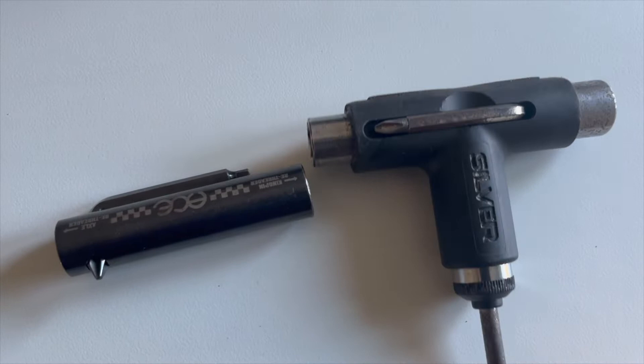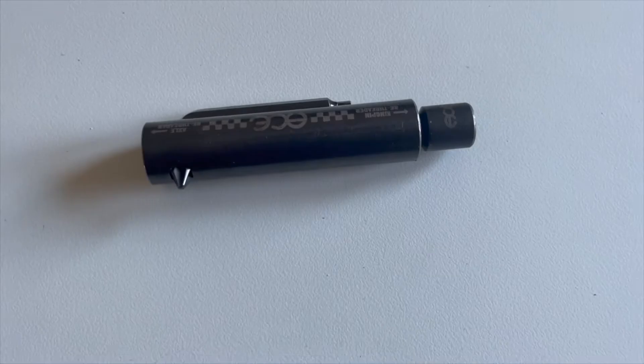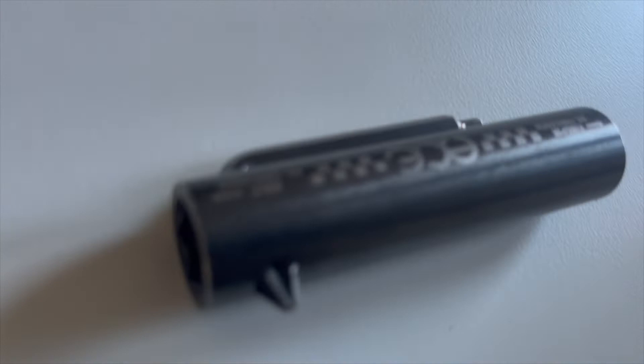A very core thing that you should bring on your skate trip would definitely be a skate tool. There are various different skate tools out there — obviously there's the silver T-tool that we know and love, but it's a bit big. There's also this Ace skate tool that I picked up on my last interrail trip. I love that tool — it's so small, you could easily fit it in your pocket, and it even has three threaders on it. It's honestly a perfect skate tool for a skate trip.